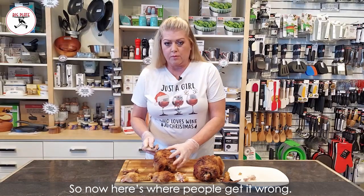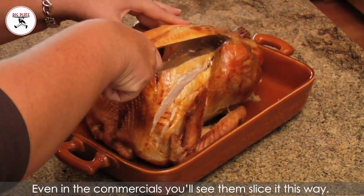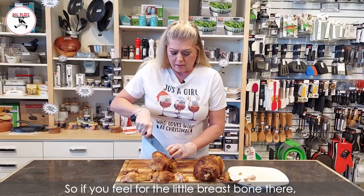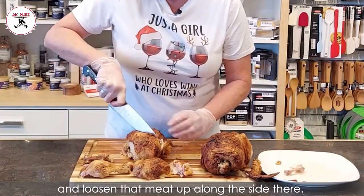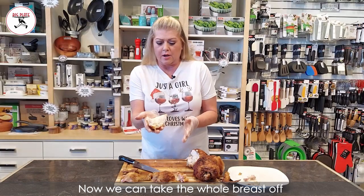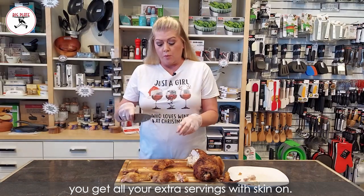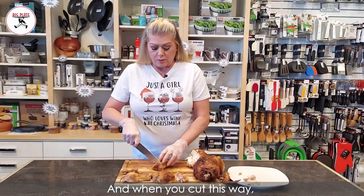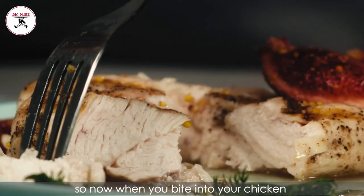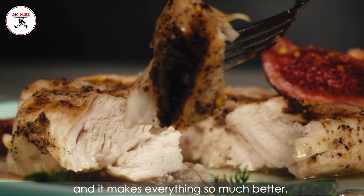Here's where people get it wrong — you get it wrong because all the movies slice this way, even the commercials you'll see them slicing this way. And you're kind of getting on the wrong grain when you do that. So if you feel for the little breastbone, you're going to cut down the breastbone and loosen that meat up along the side. Then you go this way with it, and we're actually just cutting the breast right out. Now we can take the whole breast off and the skin stays intact. Here's where you get all your extra servings with skin on. When you cut this way, we've cut against the grain, so when you bite into your chicken it's tender, it breaks the right direction, and it makes everything so much better.